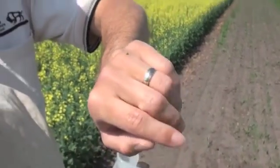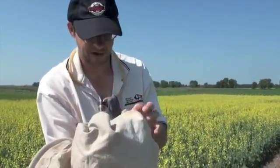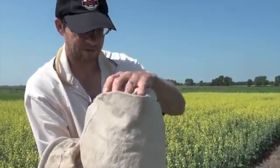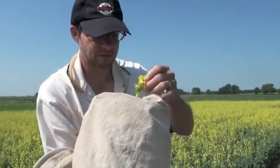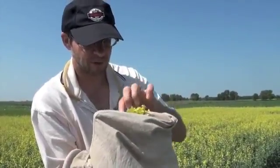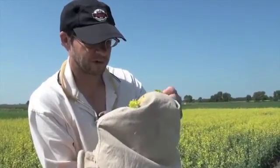Most of the lygus bugs right now are juveniles, and we will start seeing some adult lygus bugs coming out very shortly — there might be the odd one in sweeps right now. When scouting for lygus bugs, it's really the later instar juveniles and the adults that are going to cause most of the damage, so you want to be counting those when you're sweeping a canola field.